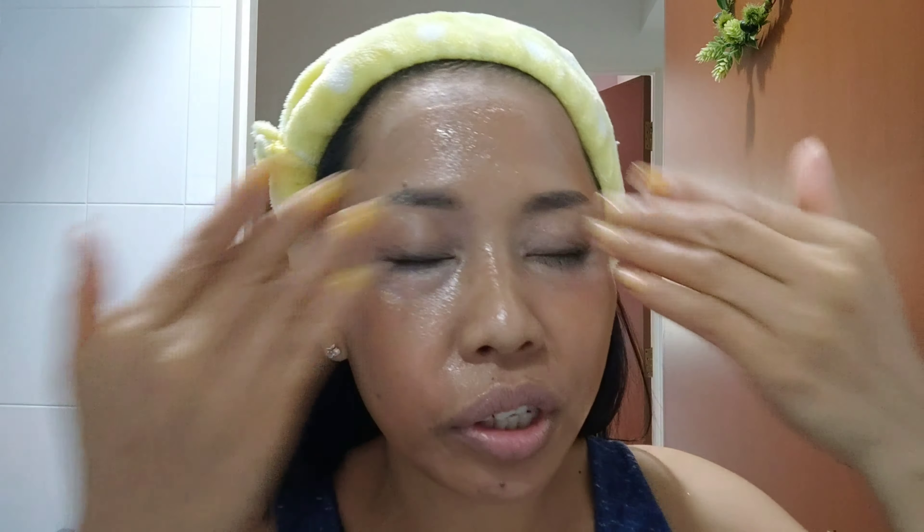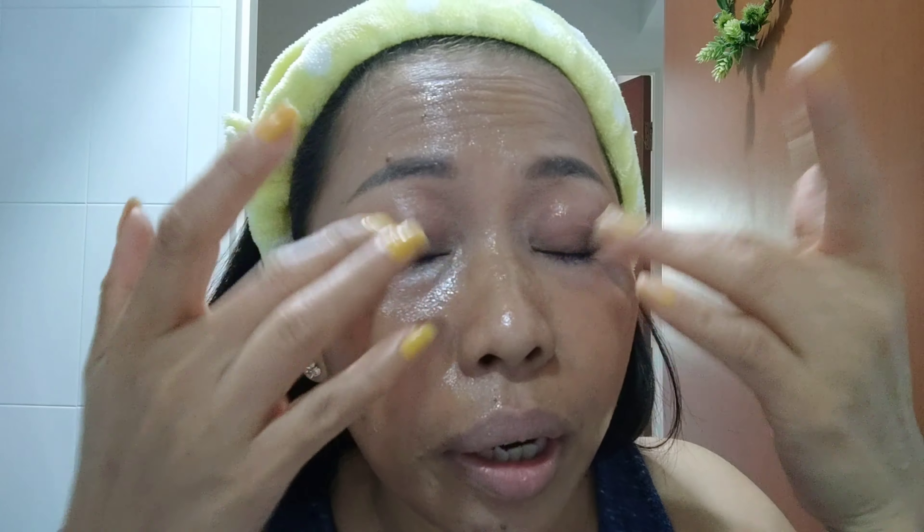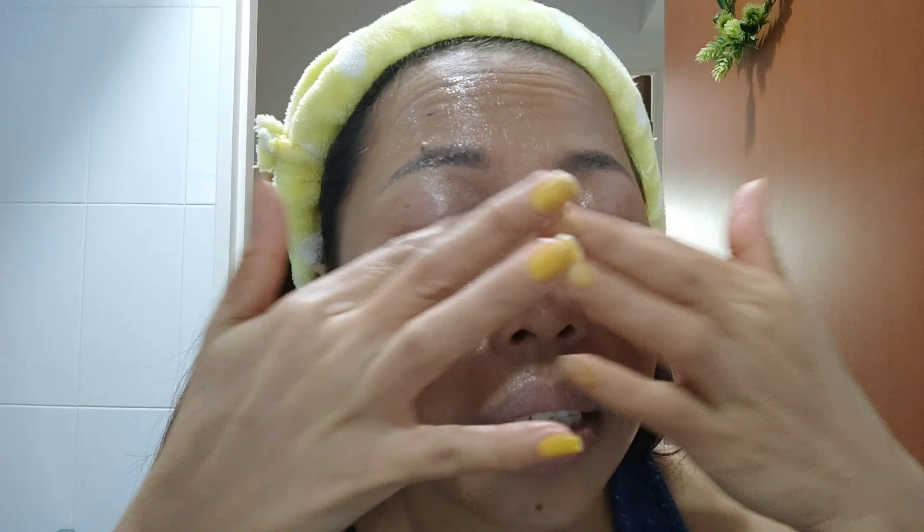Then I apply it all over my face. This is safe to use around your eyes because there is no essential oil in it, so it is more safe. It's great for cleaning sticky mascara — you don't need to rub too much, because the skin around our eyes has a very thin layer.